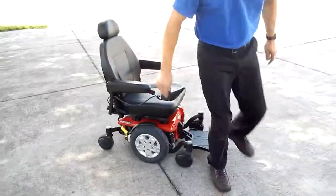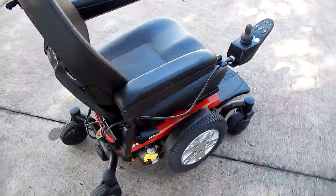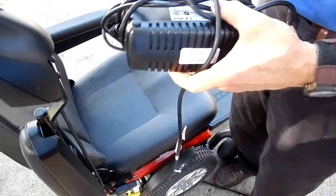This chair has a very smooth ride. If you need to charge this chair, the only thing you have to do is take your charger that comes with the chair, move your joystick up in the air, and plug it right in the back right here. When your chair is full, you're ready to go.